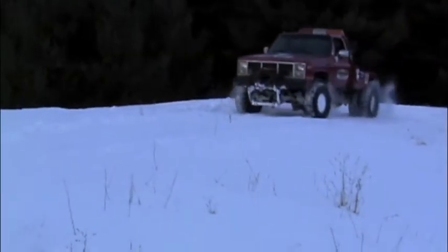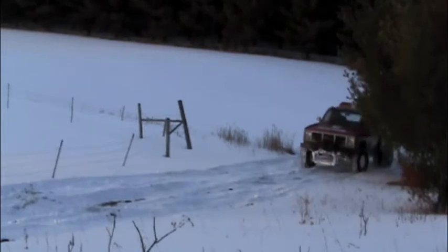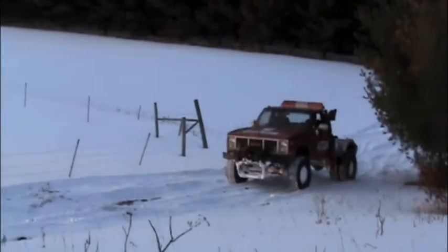It sure drove down the pack trail a whole lot easier, and uphill without even spinning.